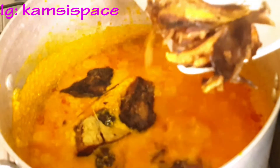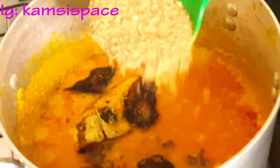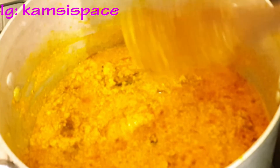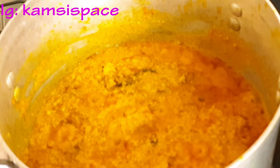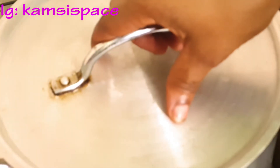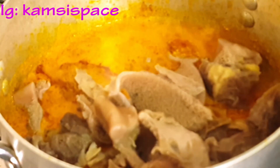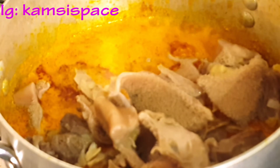At this point I have to add in the dry fish and allow it to cook. Then I have to add in the meat and the pomo.